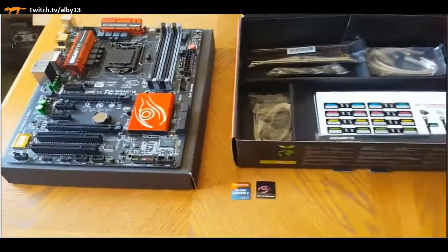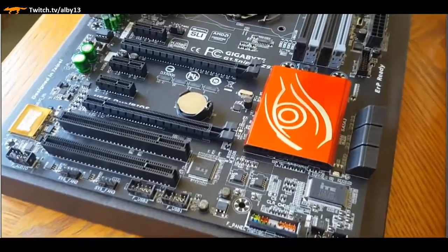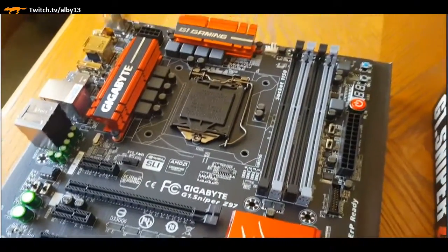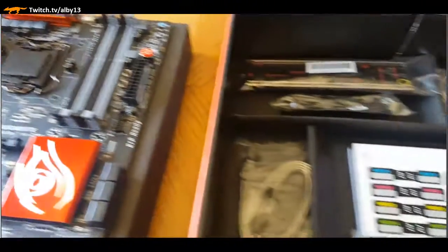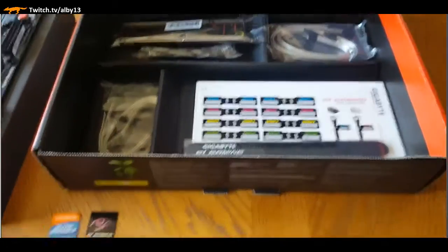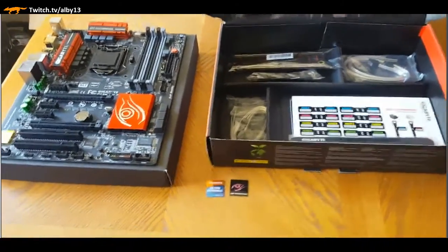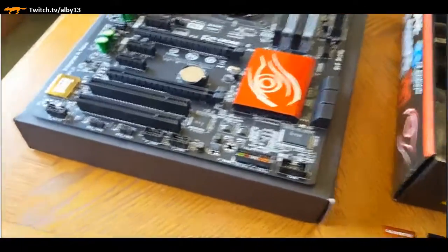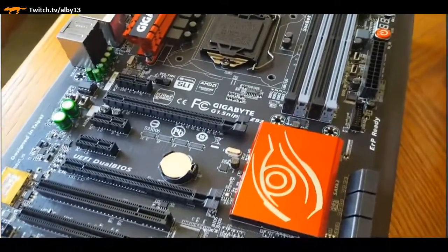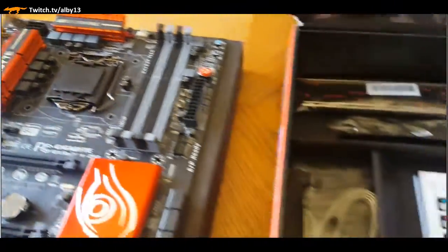Here you can see the motherboard itself laid out - you can see how nice it is. It's got an LED readout, power switch, and reset switch on-board. It came with very nice accessories like stickers for the hard drives - it comes like a complete package, easy to hook everything up to, lots of room to work with, very well thought out.